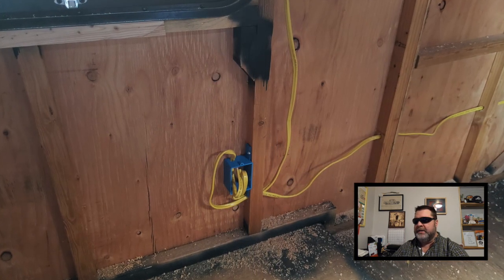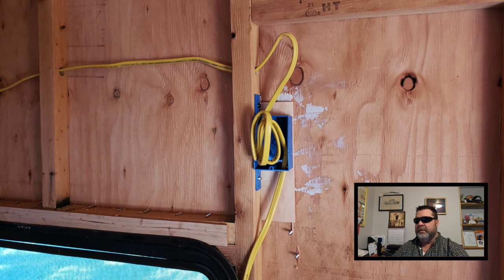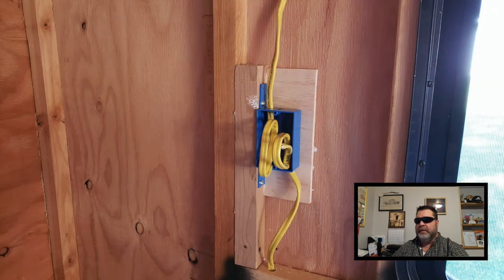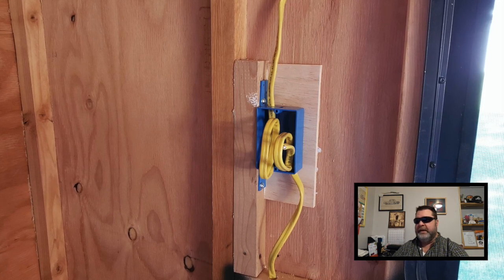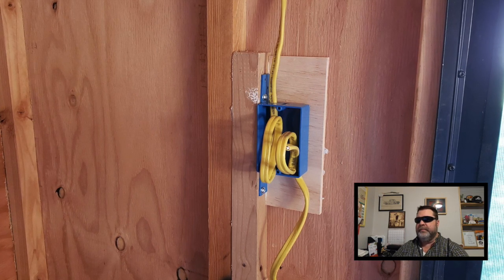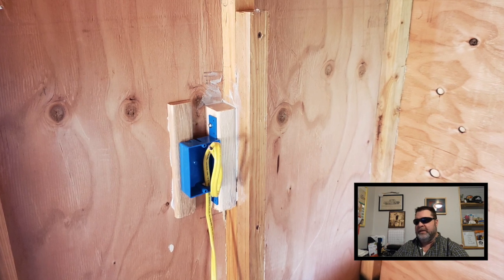The box for the battery compartment will allow me to charge the batteries whenever I'm plugged into shore power. I placed a box above the egress window just in case I want to mount a small TV in that area down the road. I also placed a couple of outlet boxes back where the bed's going to be. These sit out from the wall slightly, so I needed to add some kind of backer board — I used a scrap piece of plywood so that when I plug something in, it won't push back into the wall. These will all be covered up, so I'm not worried about how they look.